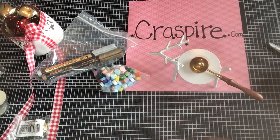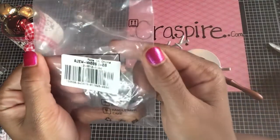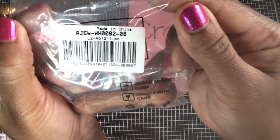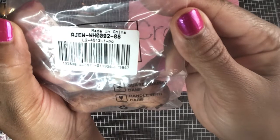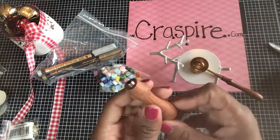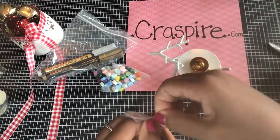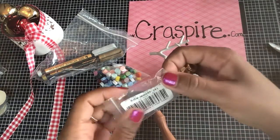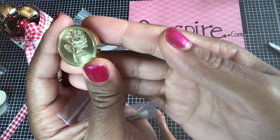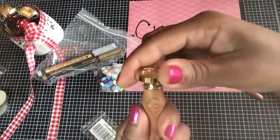Let's see what else is in these baggies. This is the handle for our stamp. The item number is AJEW-WH0092-08, and that is the item number for the wooden handle — it's a very nice, heavy wooden handle. And this is the stamp that goes on top of it — it's a rose stamp. I was so excited about this rose stamp because you guys know I like shabby chic.